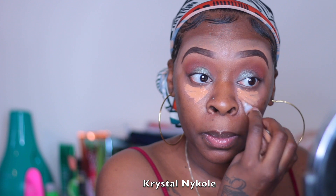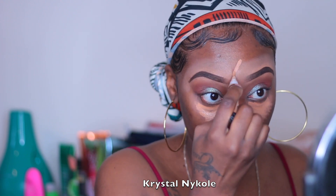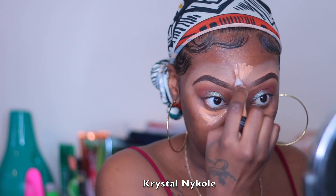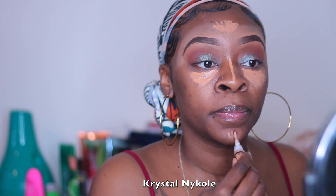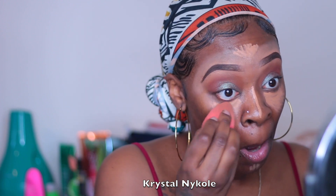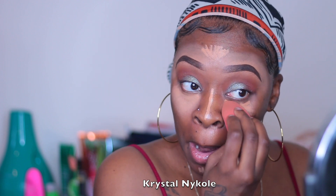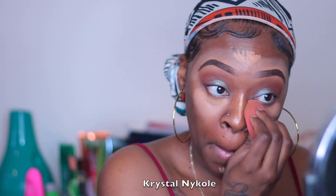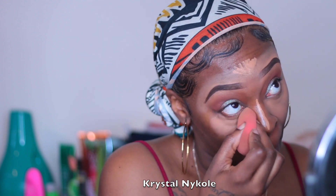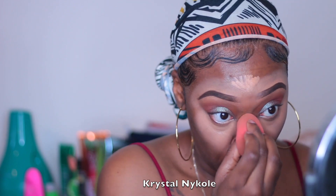Now I'm going in with — I think this is Fawn or Toffee, I'm not sure which one — but I'm going in to highlight under my eyes, the bridge of my nose, my forehead, and my chin. This is just to bring these features out and I'm going to blend that with a damp beauty blender.